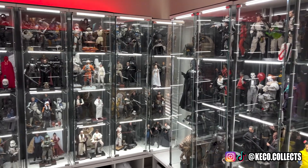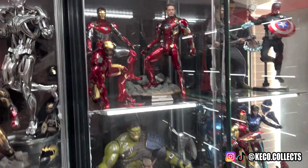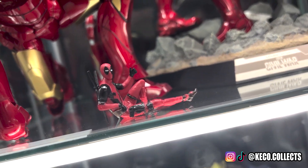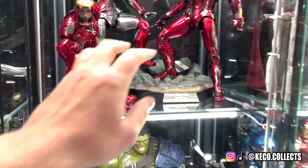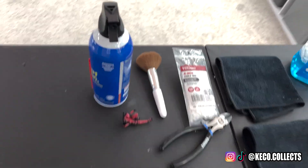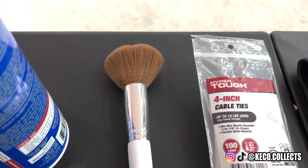I end up cleaning one display each morning before I get my day started. If my math is correct, it takes almost one full month to clean and maintain my whole collection, but it also means that each piece never goes longer than one month without being handled. You may be wondering how do you remember where you left off — well, I let Deadpool remind me each day. This little Deadpool sits on the top shelf of the display I need to get to that day. We start and end each maintenance session with Deadpool, and we'll be seeing him again a little later on.